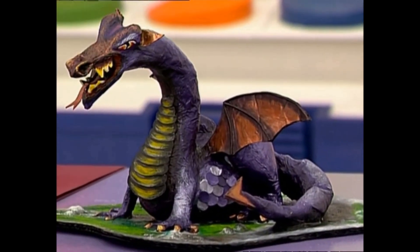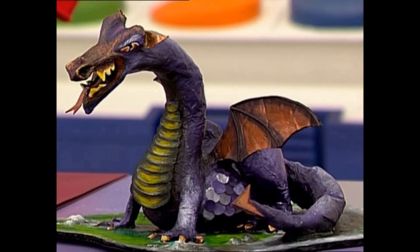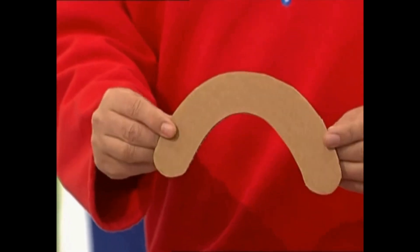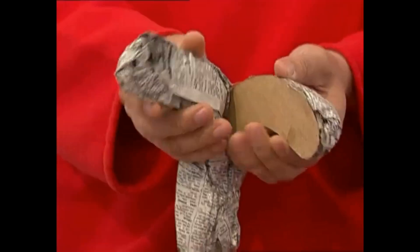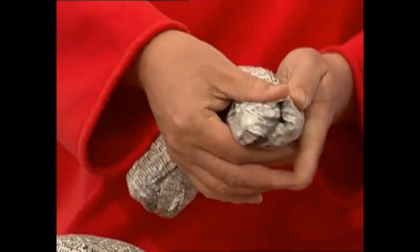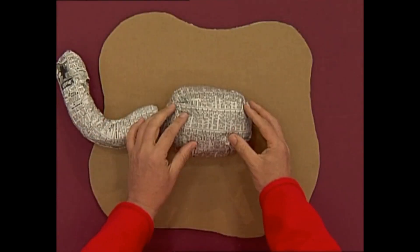The rest of his body bits are just more bits of card and scrunched-up newspaper moulded into different shapes. It really is quite easy. To make the neck, you need to cut out a sort of banana shape from cardboard box card, and then just pad it out on both sides with some newspaper and put plenty of tape round that. Place it on one end of the body, like that.